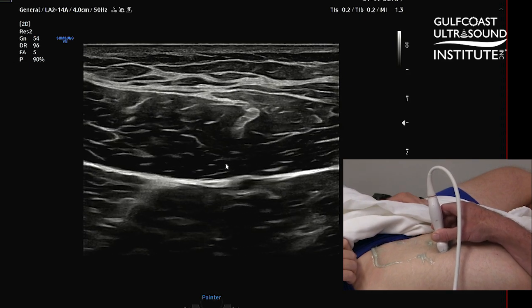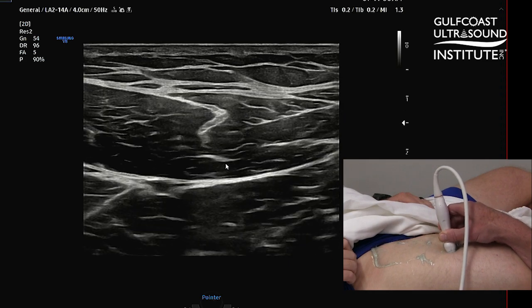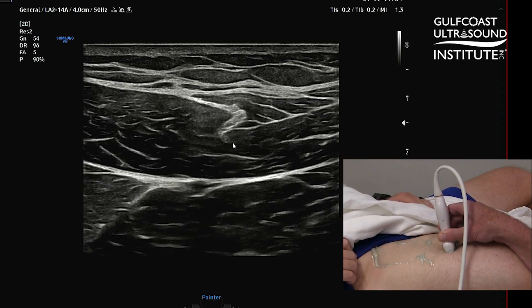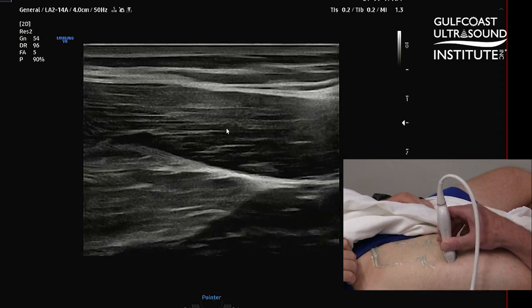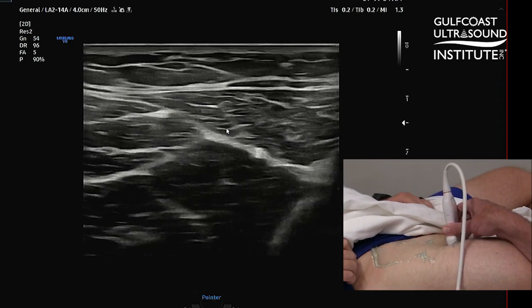As you can see here, I am starting about the mid-thigh. What I'm looking for is the rectus femoris muscle, and of note, I'm looking in particular for this central tendon - that's what we really want to focus on. So you have the rectus femoris, the vastus lateralis, and then medially the vastus medialis.